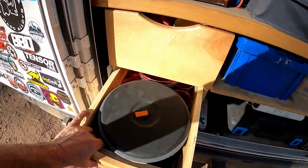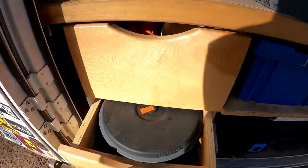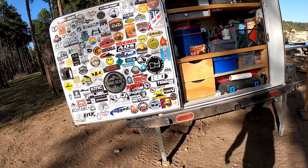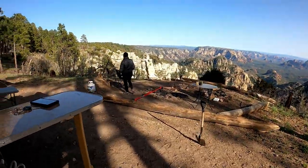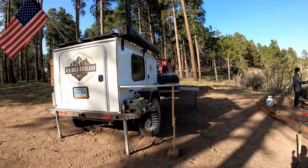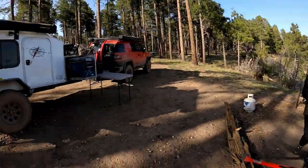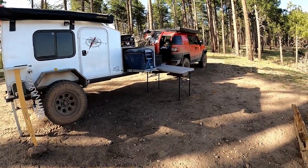Here is our pots and pans, bowls, coffee cups. Got a couple of tables that we carry with us — we have that table, one that is in the front of the box, and then we have this table here. So we usually have three tables with us.